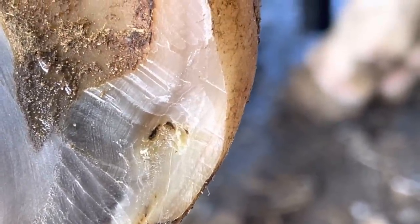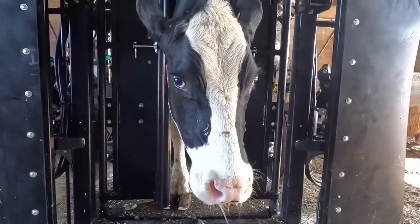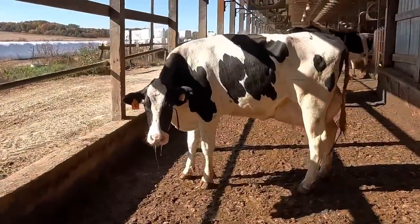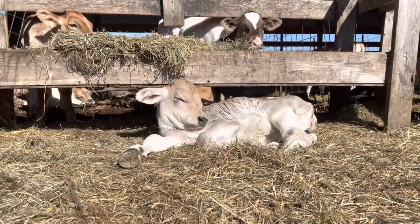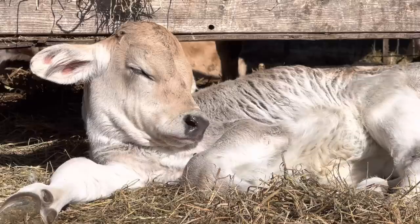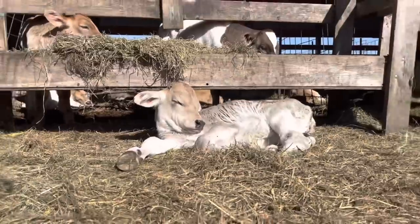The only thing left to do now is to get this cow back to her pen and go check on that calf to see if he is now content. Ah, what a little milk and sunshine can do. As always, guys, thanks for watching, and we will see you all on the next one.